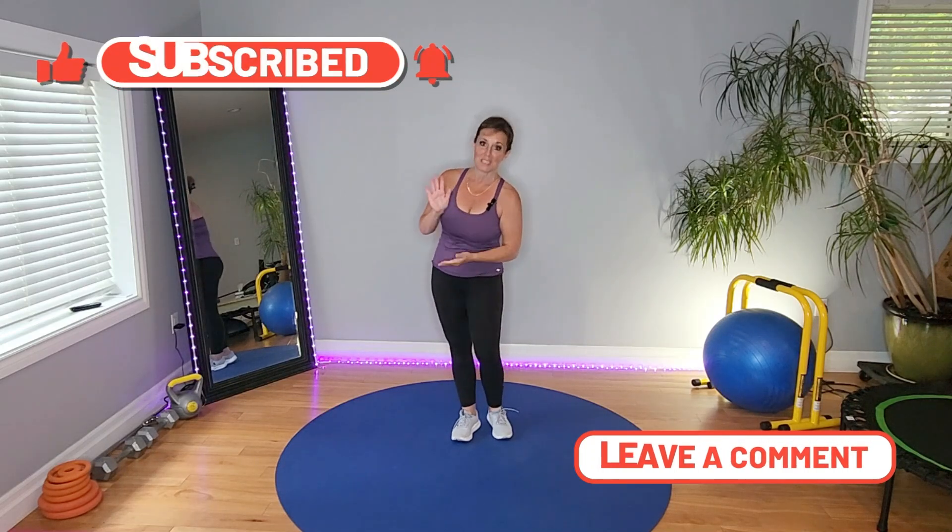And there is your five-minute at-home generic cool down and stretch. Please like, share, comment, and kindly subscribe. Let me know where you're working out and stretching with me from. I'm from Toronto, Canada. I will see you in the next video.